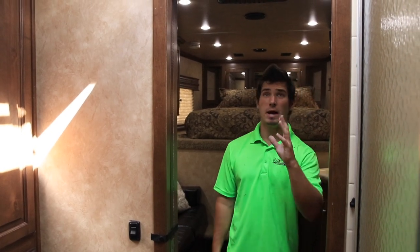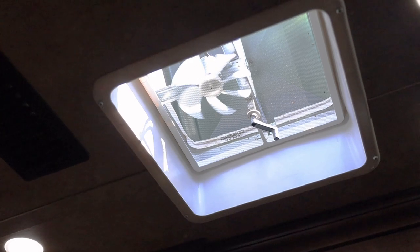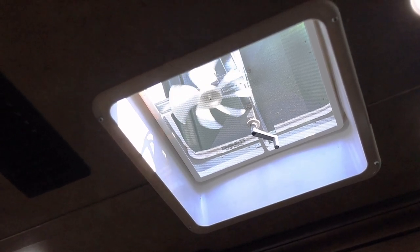On every model we're going to have inside the bathroom a recirculation fan vent, and as well optional in most garages.